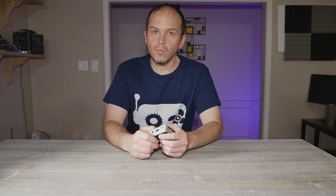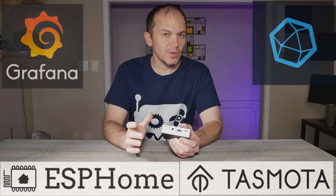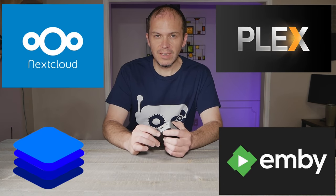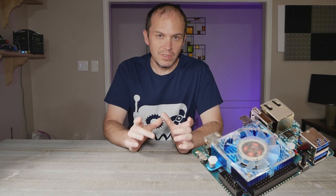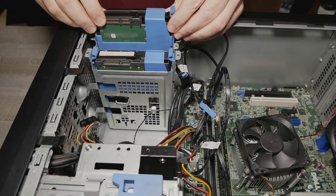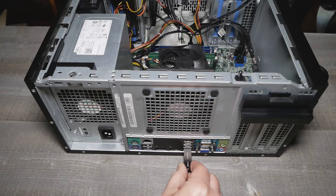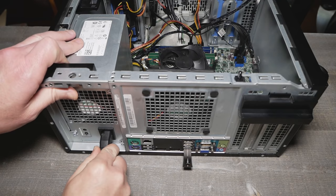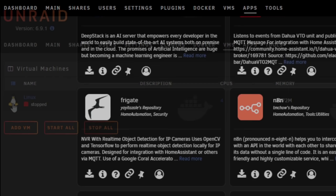In this video we're going to show you how to build one of the best home automation platforms to host all things home automation and media serving. We're not using any type of small micro computer like a Raspberry Pi because it just won't get the job done.